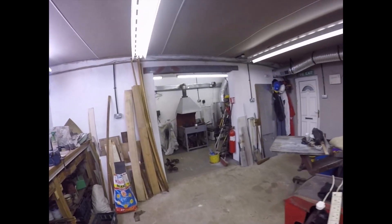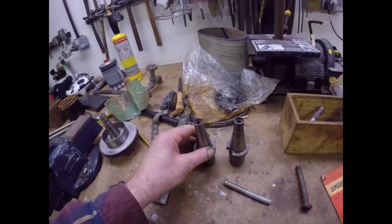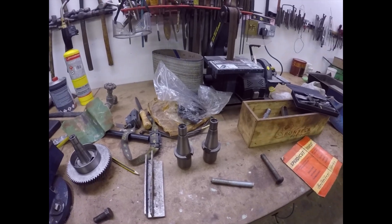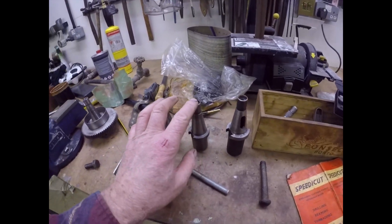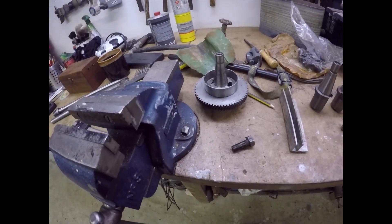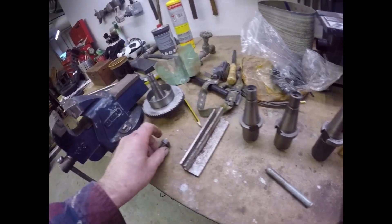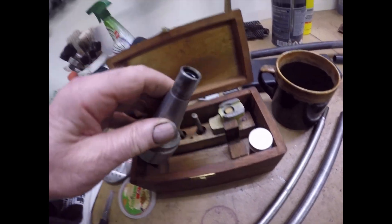Good morning, it's Tuesday. The heating's on again. I've just been looking at various other BT30 fittings I've got that need drawbars - I've got two Whitworth, another metric, another metric, and this one which is UNC. I've also got another UNC somewhere.